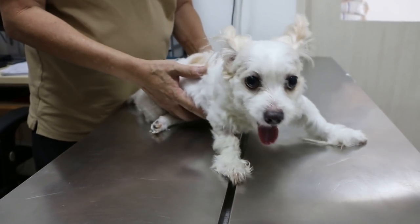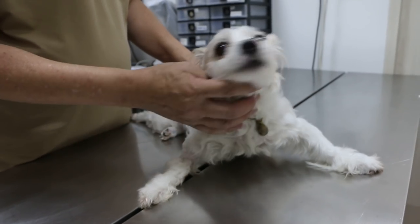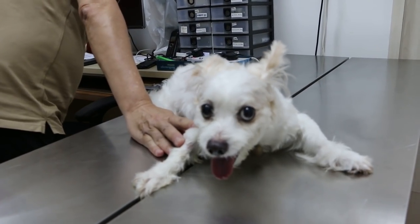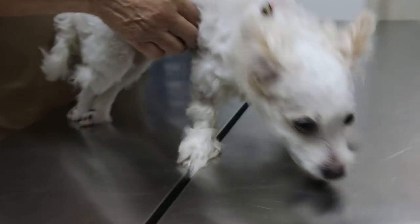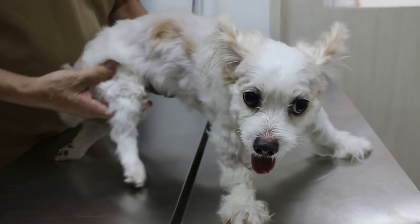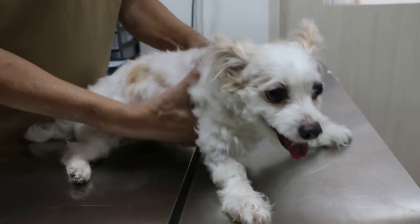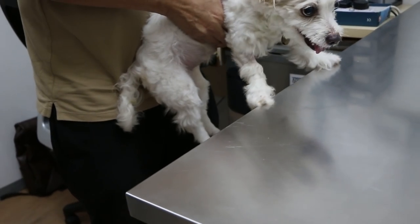26th of October 2018, Friday. This Maltese female, not sterilized, 11 years old. The complaint was actually initially about 6 years ago — she was standing on three legs, except the right hind leg. They suspected there was a fall. Today she can't stand on her back leg, so I'm testing her.